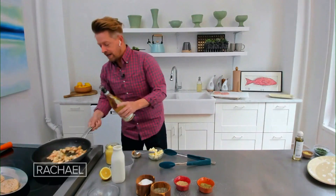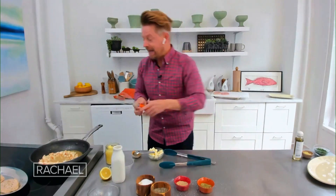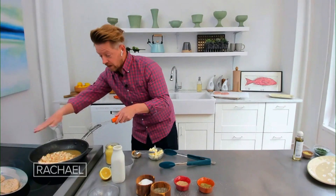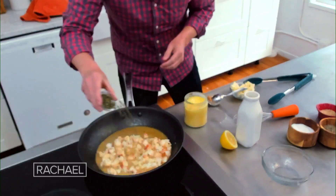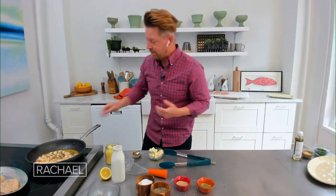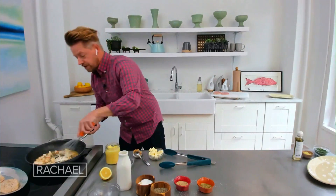We'll deglaze with a little bit of wine. Let the alcohol cook away — we're not having any alcohol in this dish, we're just using the wine for the depth of flavor, just to get all the little bits of chicken that are in the bottom of the pan. Then real simple, we're just gonna finish this up. We're gonna add our capers — this is what makes it the piccata. You want enough of them to be in a bite every once in a while, but you don't want too many. I'll add just a little bit of cream, which I think works, and that'll help us with the emulsification here for this sauce.